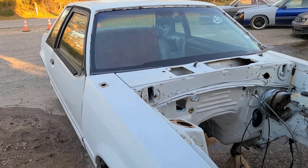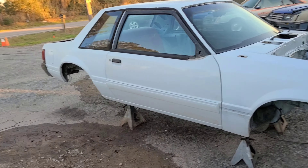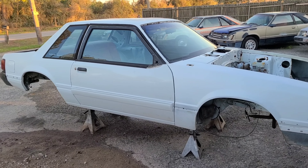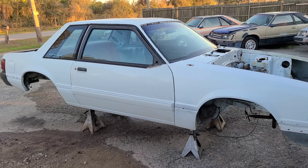This is the parts car that's giving up the goods. The rear end is already out, motor and trans came out yesterday, clutch pedal assembly and steering column came out yesterday. Now I just got to take the front suspension out from underneath it, clean it up, and get it installed.